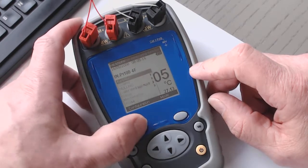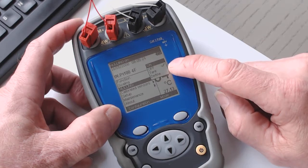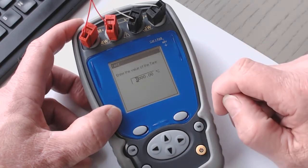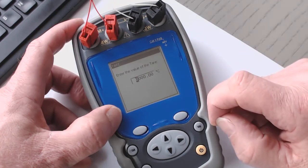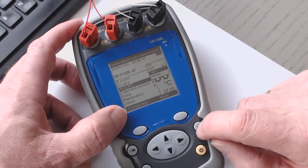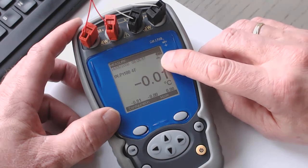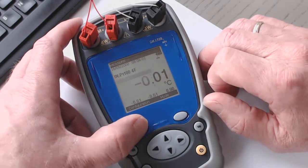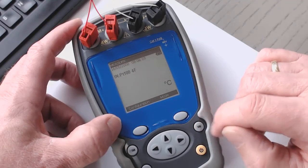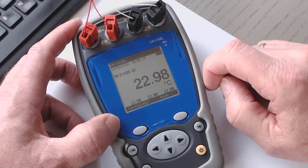The next point in the configuration is 'Nulling.' I have different possibilities: I can program a Tara value, switch the nulling on and off, and define the nulling. For example, I can go to Tara — if I select this, the current 23 degrees Celsius becomes the new zero point, and it's indicated that I programmed a delta. Going back to nulling, I can see it's on and even switch it off. Back on the main screen, I can see the current temperature of 22.98.